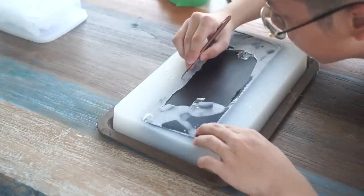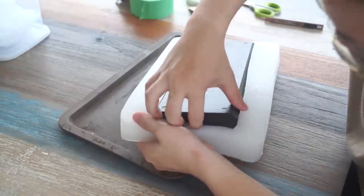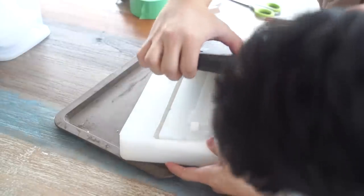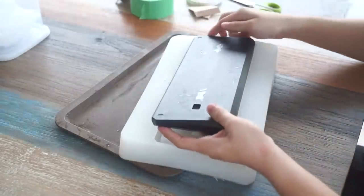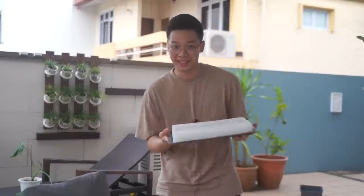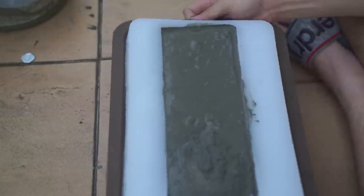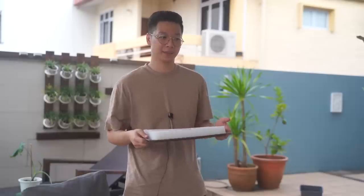Now this was my first time working with silicone, so I'm not really good at it. But here's the final result — and it turned out a lot better than I expected. So all we have to do now is mix the concrete, pour it in, and wait two days.